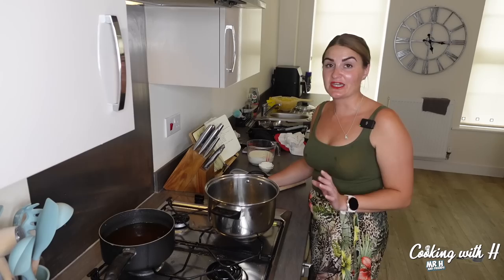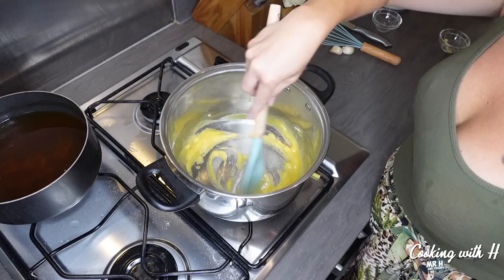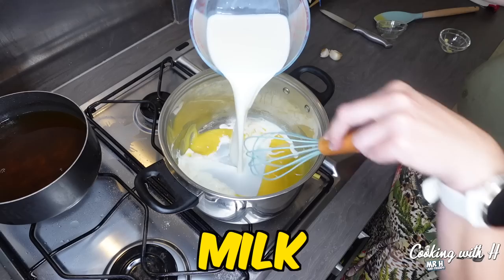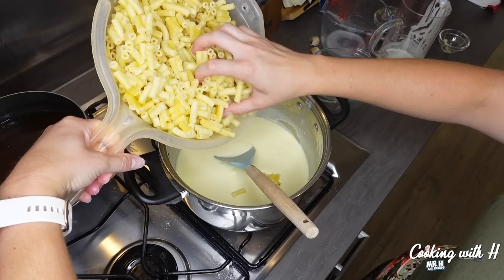Now I'm going to do the mac and cheese. In with a third of a cup of flour — that smells good already. Adding the milk, then the heavy cream. Now adding the macaroni back in.